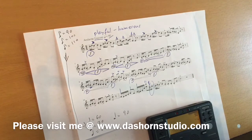Number three, with focusing on the etude, please do not forget to practice your scales, your chromatics, and sight reading. Use the same method as I explained for the technical etude.